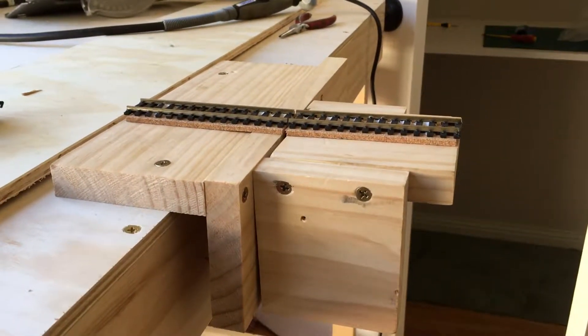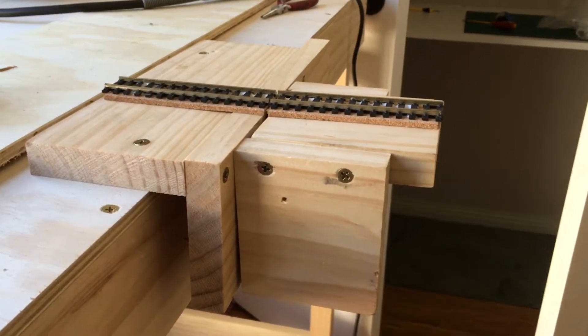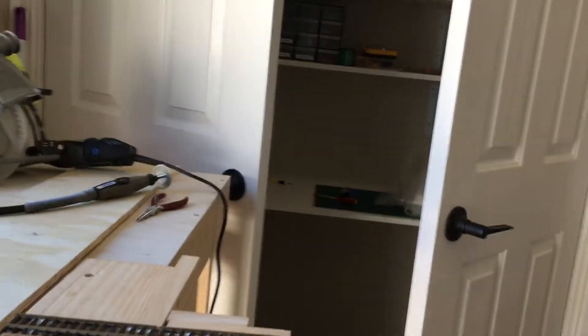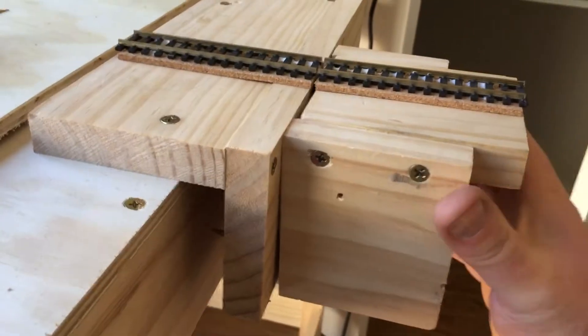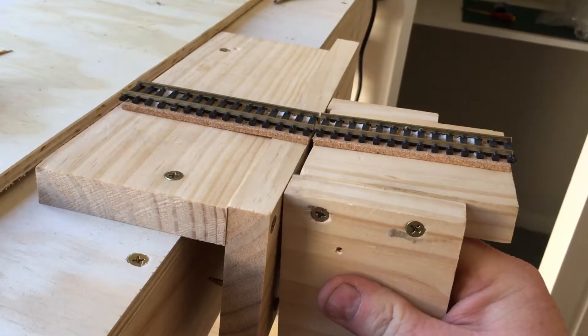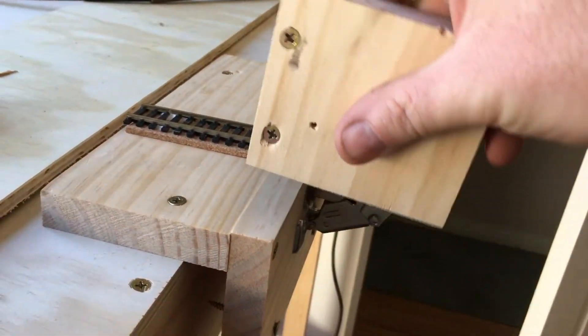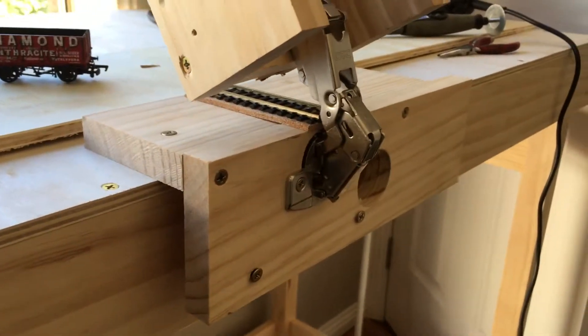Just a quick video regarding a proof of concept of the bridge section that will clear the doorway to my workshop cubby. I've gone outside the box here — others I've seen use different hinges or drop-in sections. I've gone for a 165-degree hinge, probably two of them at the rear.